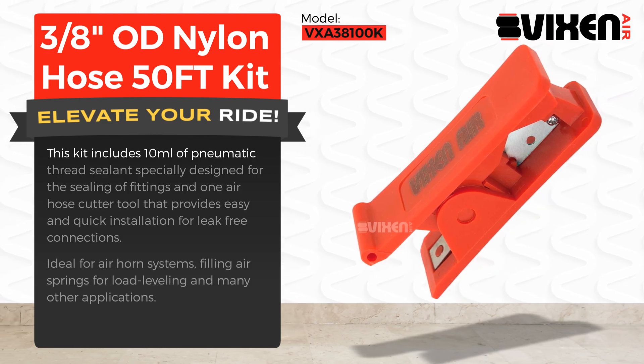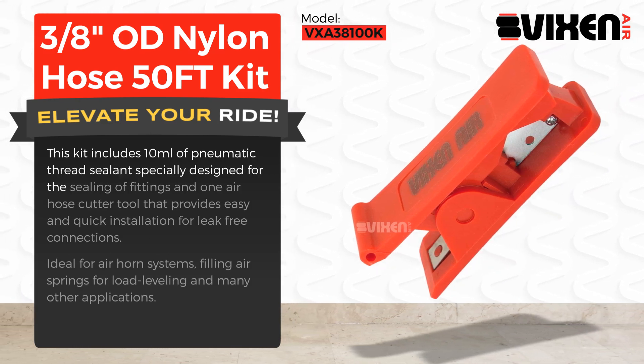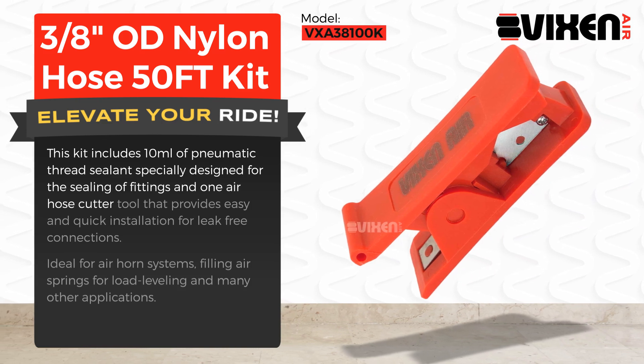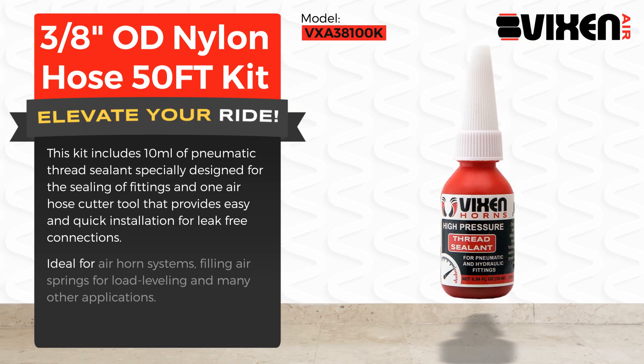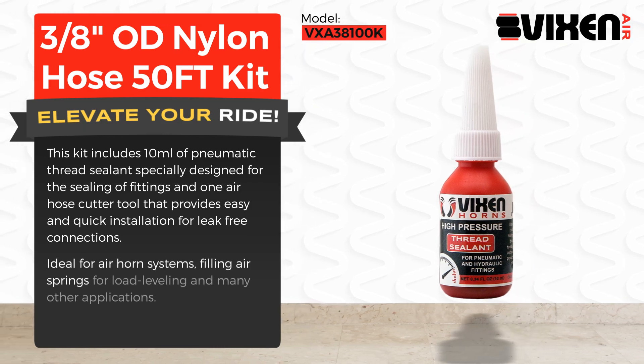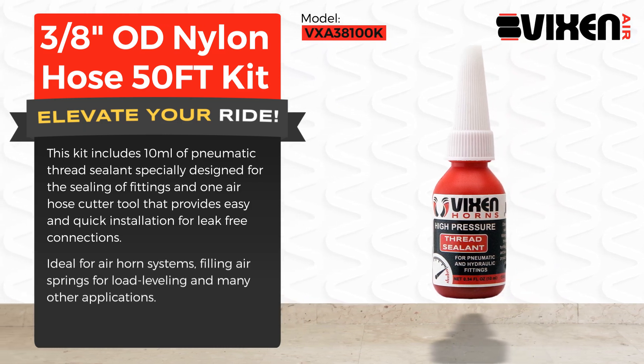This kit includes 10 milliliters of pneumatic thread sealant specially designed for the sealing of fittings, and one air hose cutter tool that provides easy and quick installation for leak-free connections. Ideal for air horn systems, filling air springs for load leveling, and many other applications.